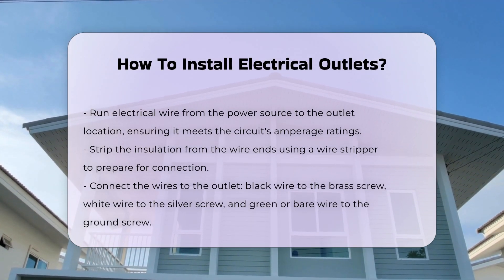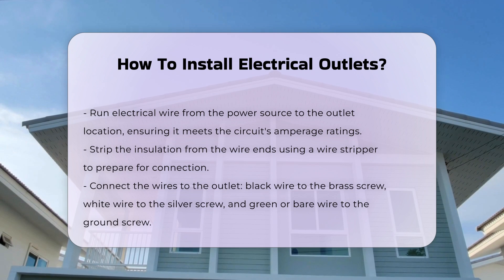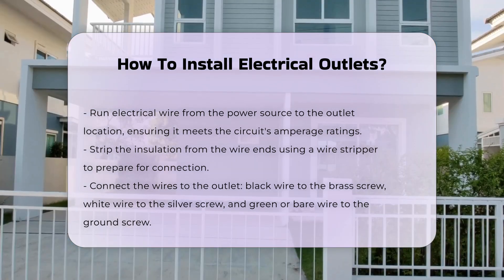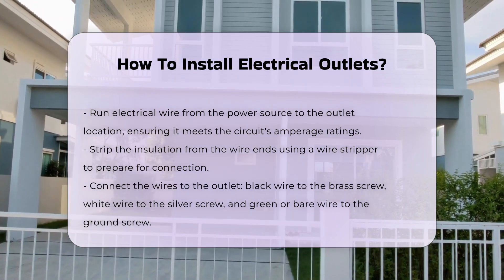Connect the wires to the outlet. Typically, the black wire connects to the brass screw, the white wire to the silver screw, and the green or bare wire to the ground screw.